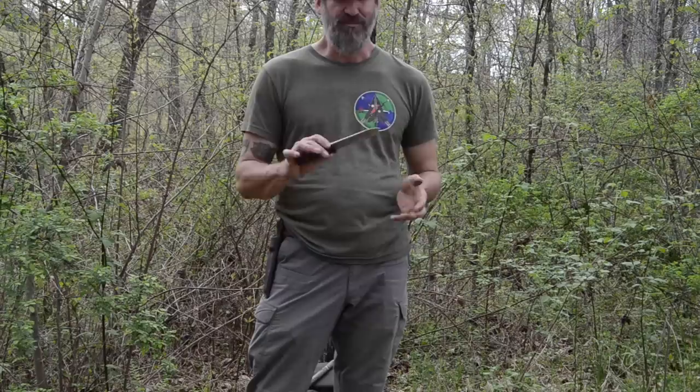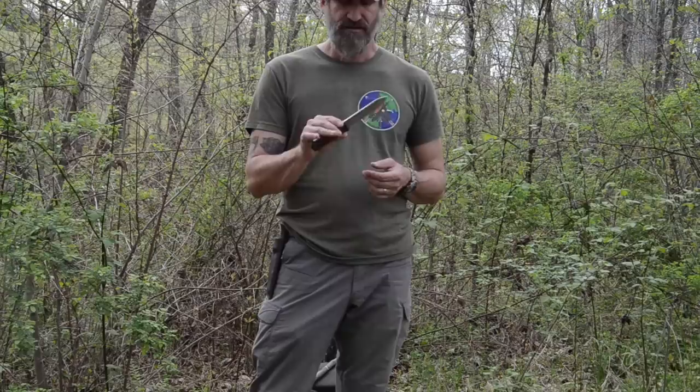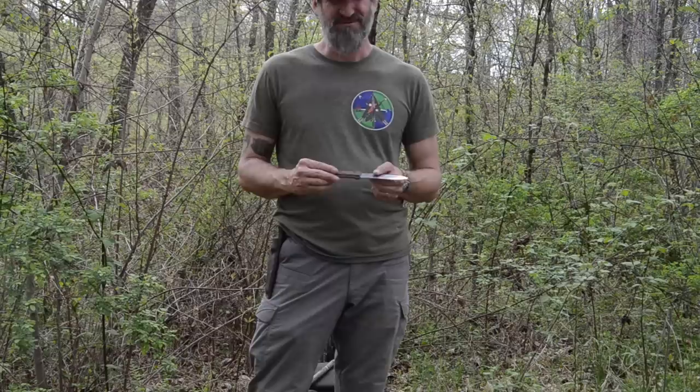I'll put a link to this down in the description — you can get these right on Amazon. I paid $109 with a leather sheath: 1095 steel, walnut handles, based on the original Kephart design. That's kind of hard to pass up.